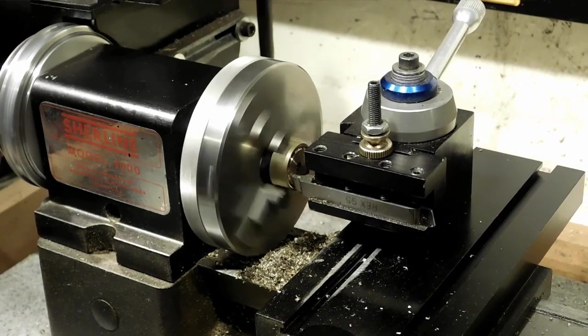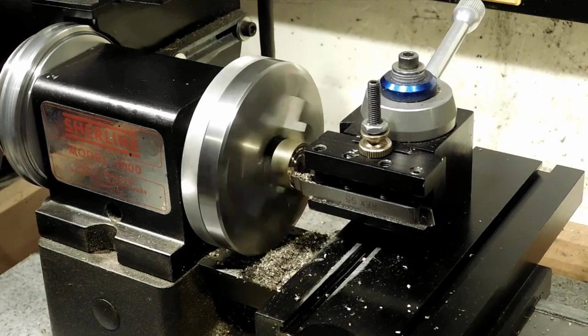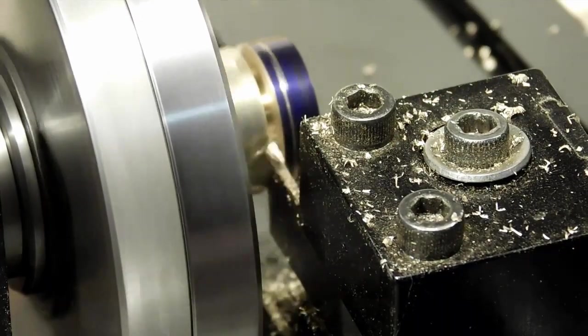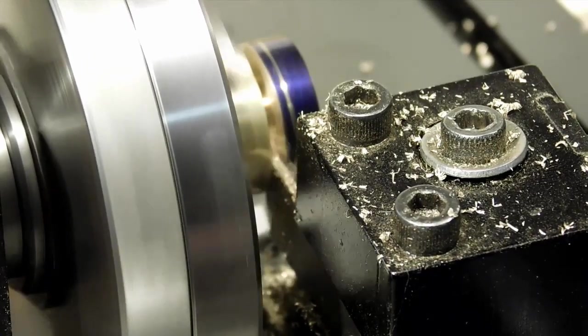There's a piece of that brass that we were working on earlier and now we're cutting the grooves — this is the second groove in there. I've sped it up quite a bit here. This is parting it off; this is the last button.